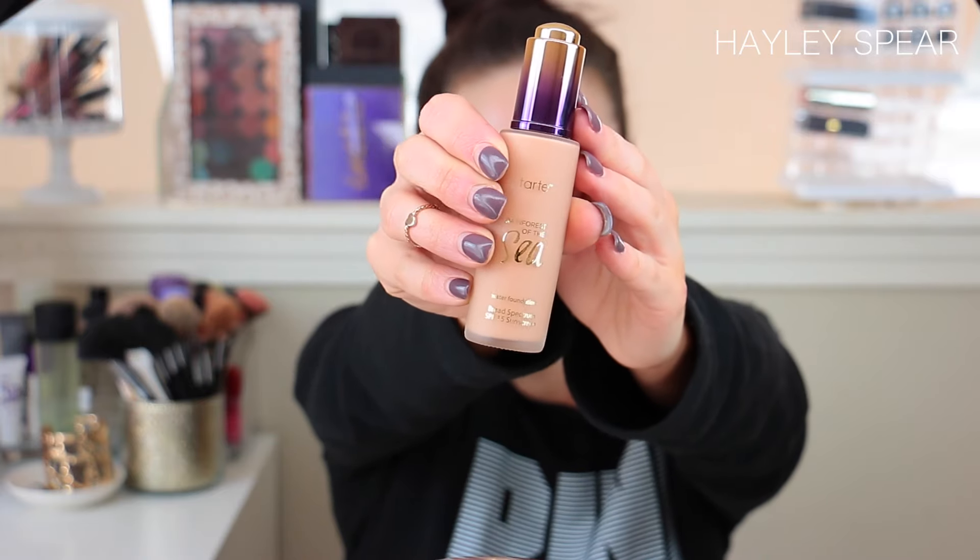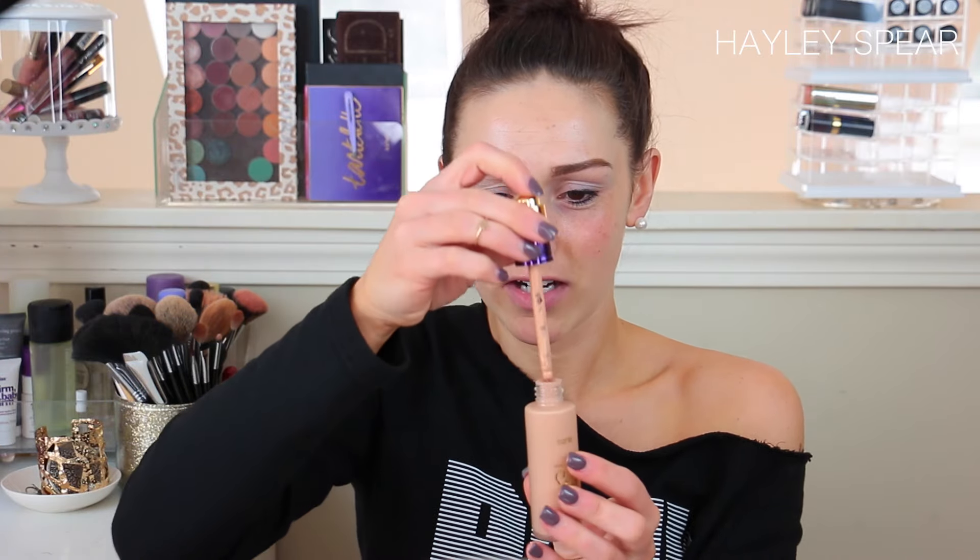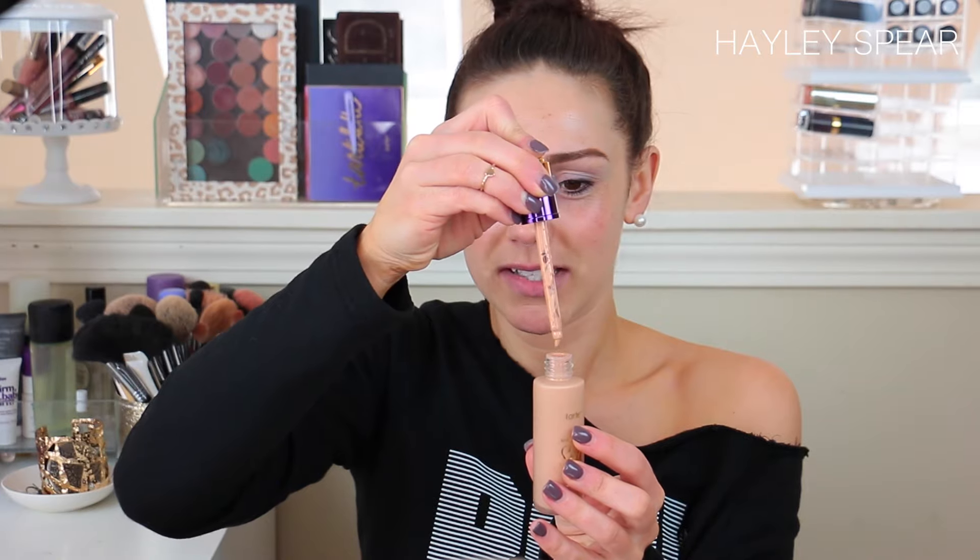This is a close-up of the bottle — it is really pretty frosted glass. The only thing is I don't really love dropper applicators. I'm sure it's this way because it's more water-based and easier to get an even distribution with a dropper. Since it's 20% water, that's probably why. I have mine in the shade medium neutral. I did just self-tan so it might be a little too neutral for me since my tan is more golden olive.